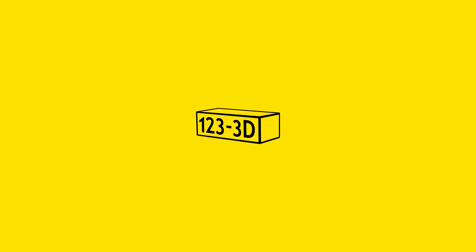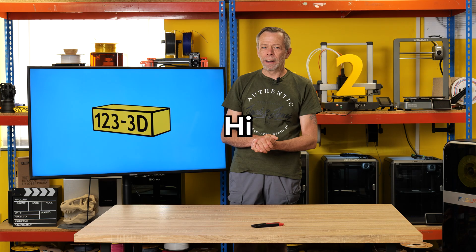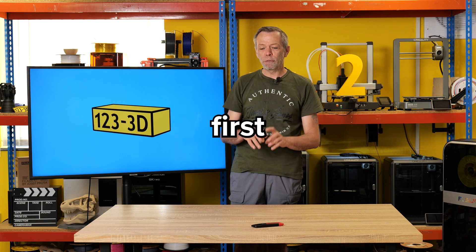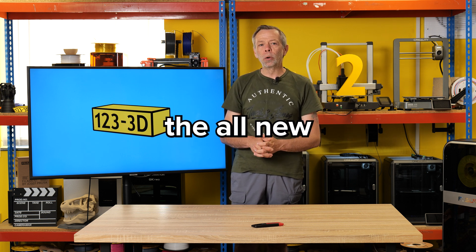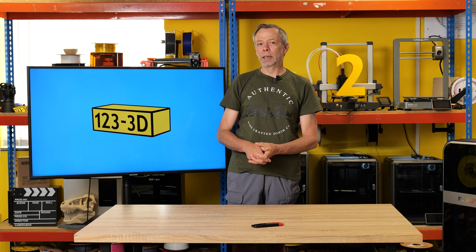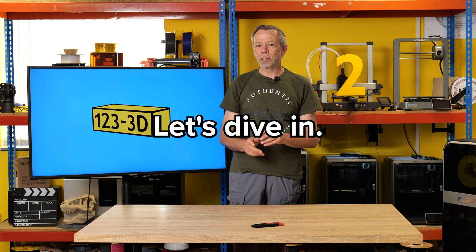McDonald's and beer. Hi, I'm Steve from 1233D. Today will be an unboxing, first impression review of the all new, all anticipated Uniformation GK3. Let's dive in.